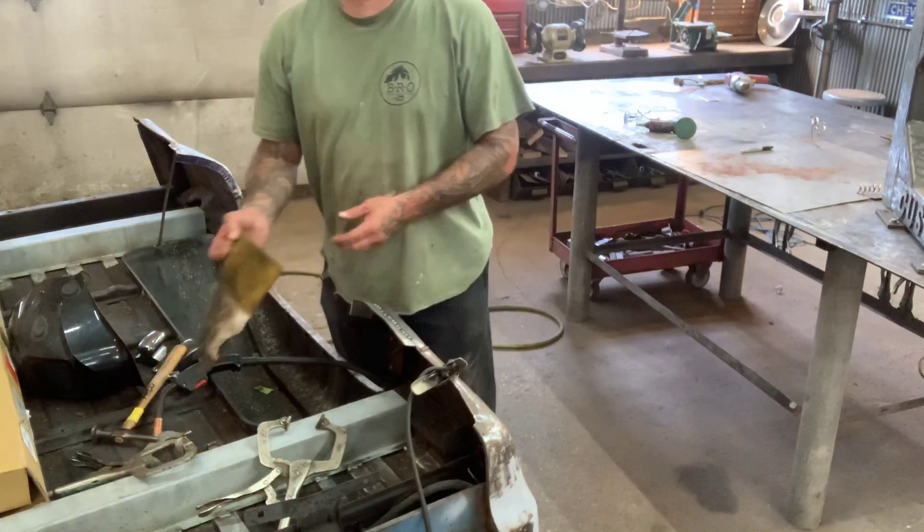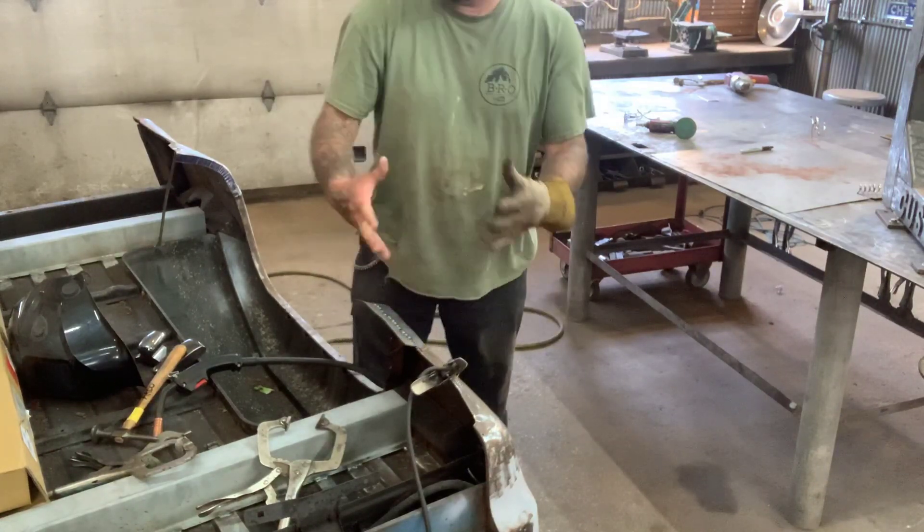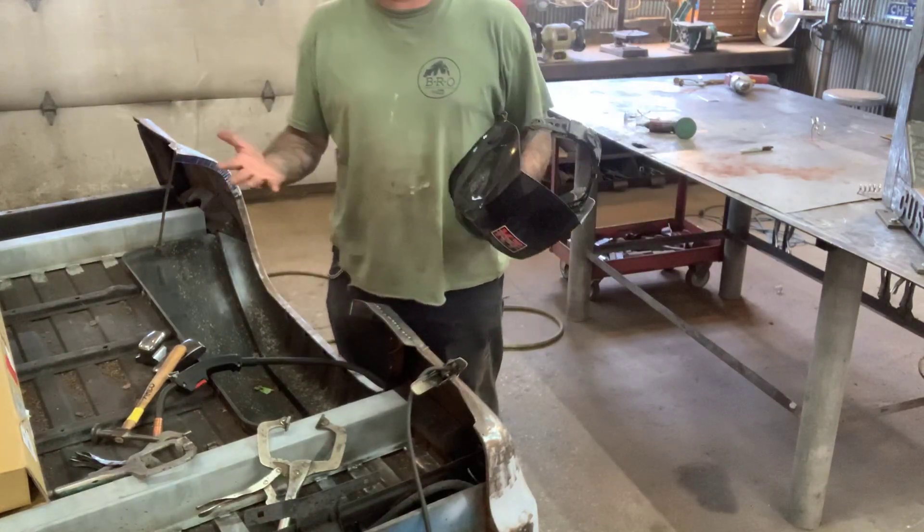I have a lot of people always asking what sheet metal do I use to match these beds or the early style cars like the 80s and 90s. I use 20 gauge sheet metal.